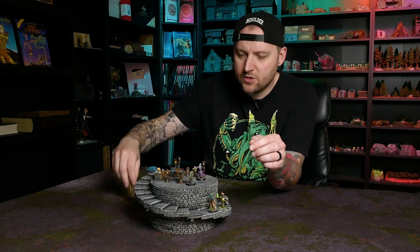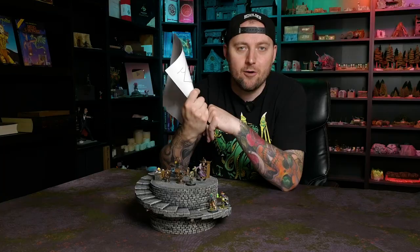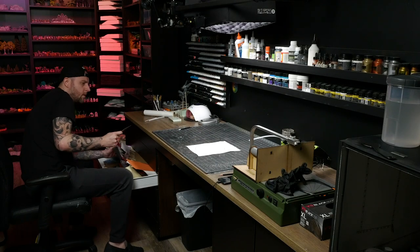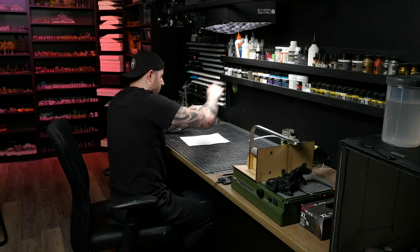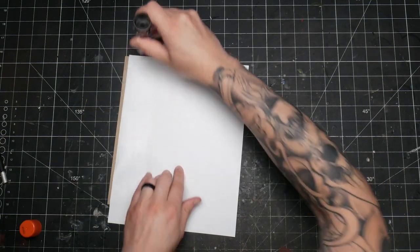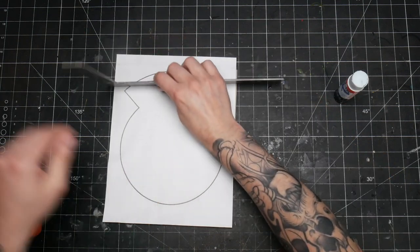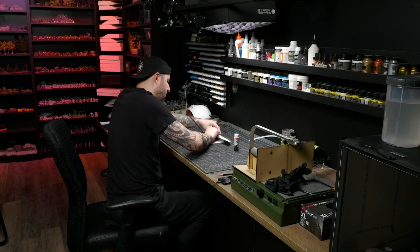To make it even easier, I've made a template for the cutout that you can download for free. I've put it up on DriveThru RPG — there will be a link in the video description. It's pay what you want, meaning you can grab it for free by entering $0, or you can use it to give the channel a one-time donation in any amount you choose.